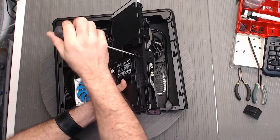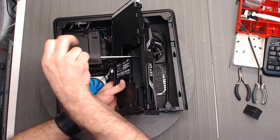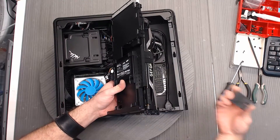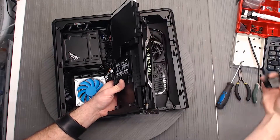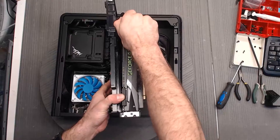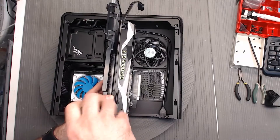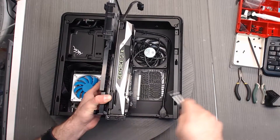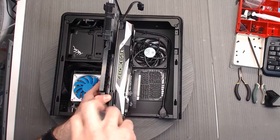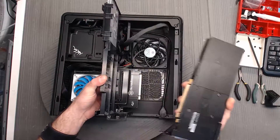One thing to note is that you could just leave this whole assembly together and just pull out the top screw — we're doing the whole thing just in case you need to. You'll want to unplug the power here. And last but not least, we're going to unscrew the two back panel screws. On a typical case, these screws would be the only ones holding it into the slot. And it comes right out.